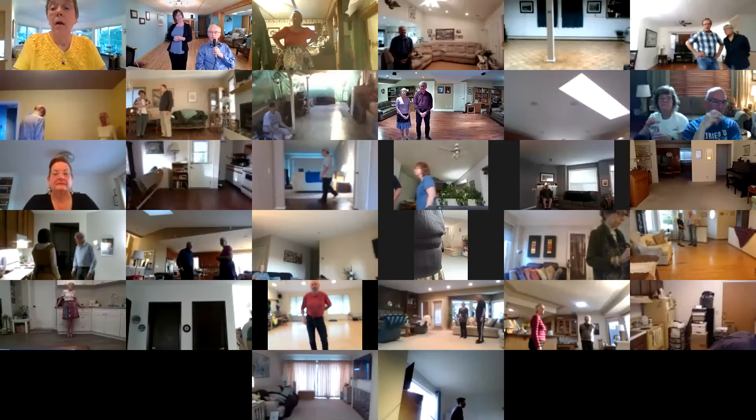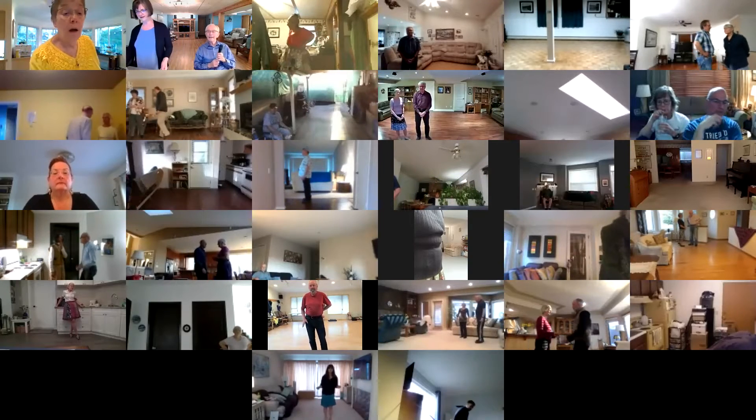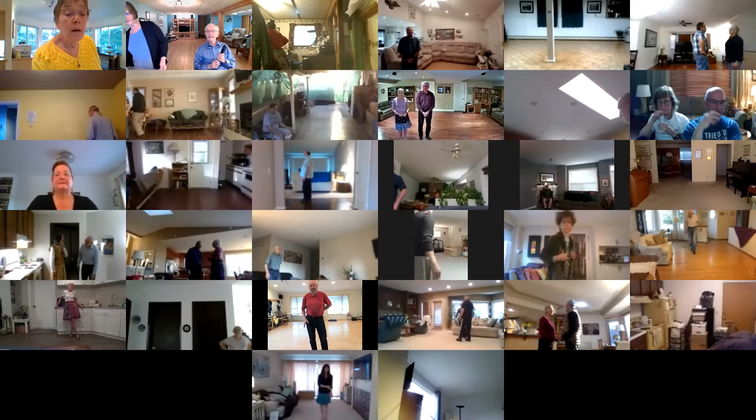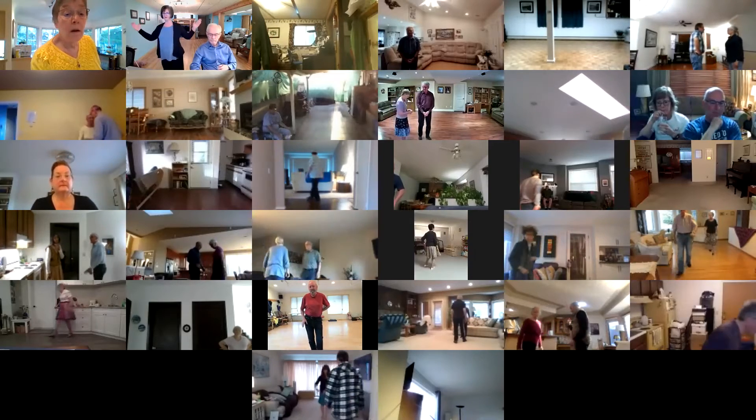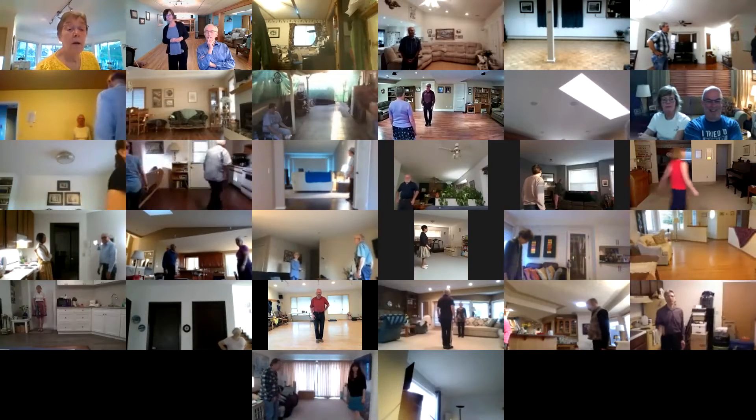What it takes. Phase three plus one jive. Baby, you've got what it takes. Starts out six feet apart, or however far apart you can get. Two measure weight, four point steps together to closed.